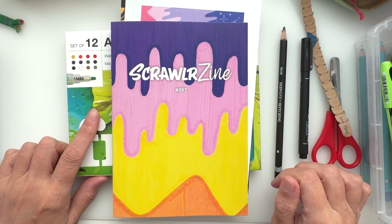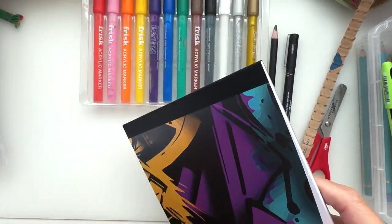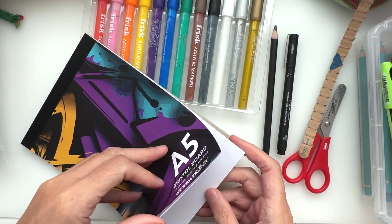Okie dokie. I've got the paints out of the box. I'm just going to take a sheet of this paper — I know it seems like a waste.